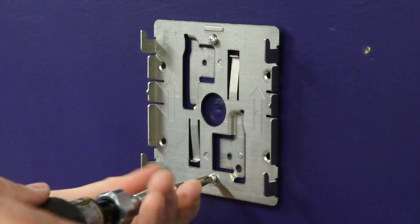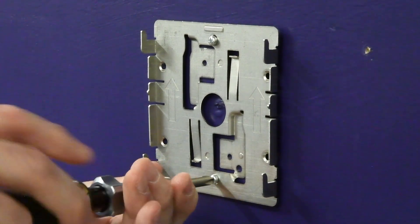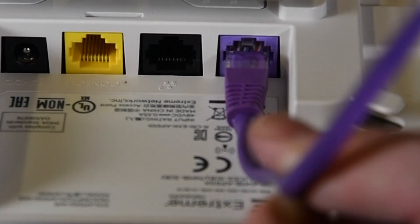Insert the Phillips pan head screws into the bracket mounting holes and attach the bracket to the wall. Then insert the RJ45 cable into the LAN1 or G1 port.